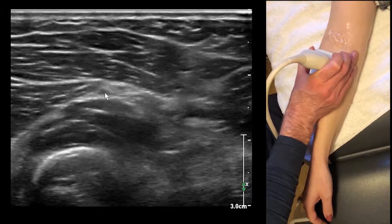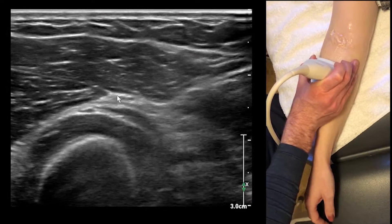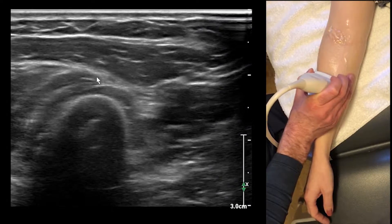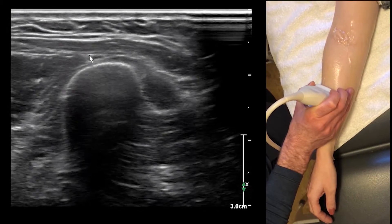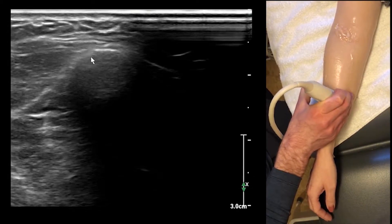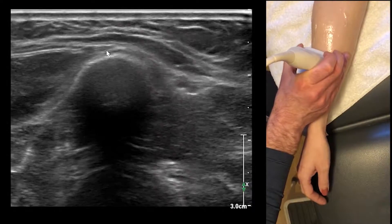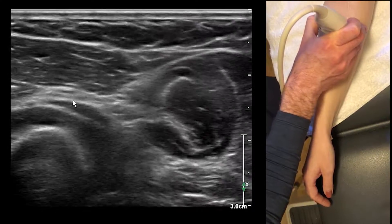We're going to follow it along. This is the deep branch here, this is the superficial branch. Now we're going to follow the superficial branch — it's going to come superficial and travel along the radius, right here. It's really just a monofascicular structure there.